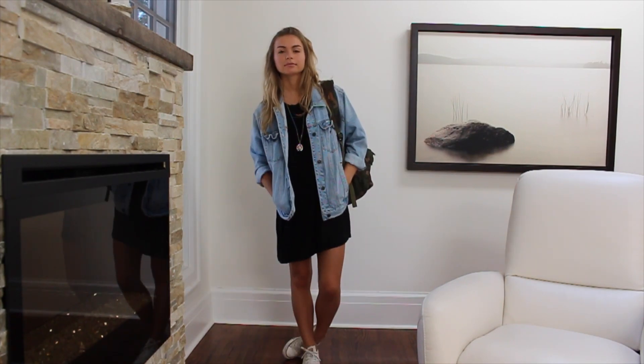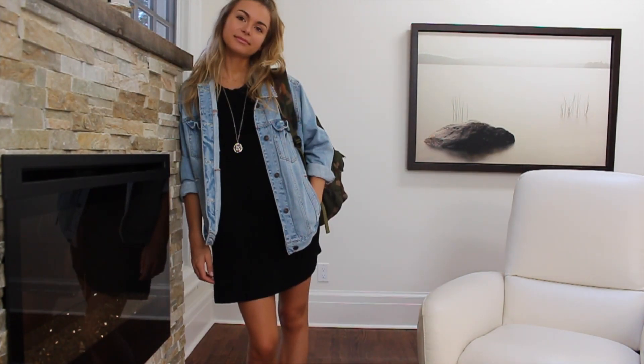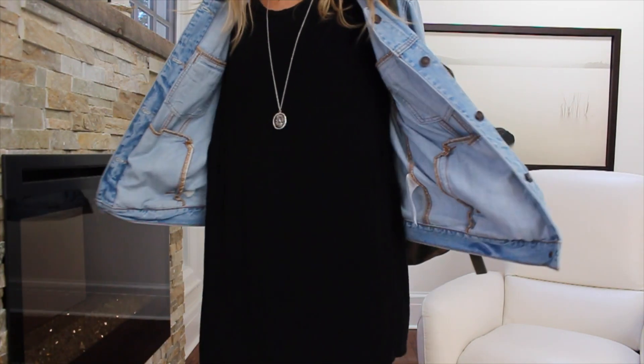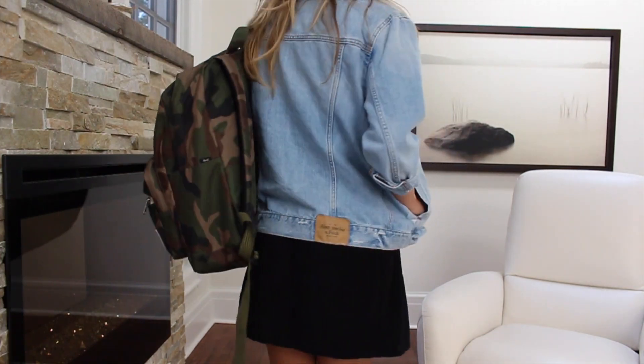In Canada you don't get to wear dresses very often, so I love wearing a dress on the first day back. I'm just wearing this shirt from Brandy Melville, a jean jacket from Abercrombie, a backpack from Herschel, and Converse sneakers — and you're set. So casual and cute.